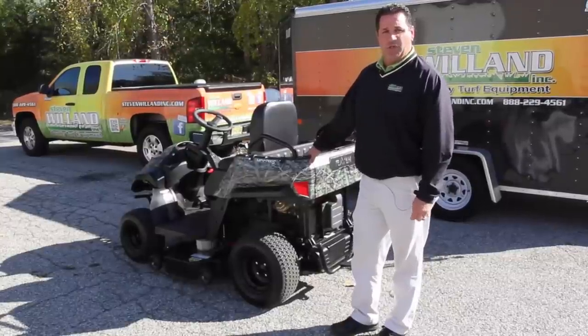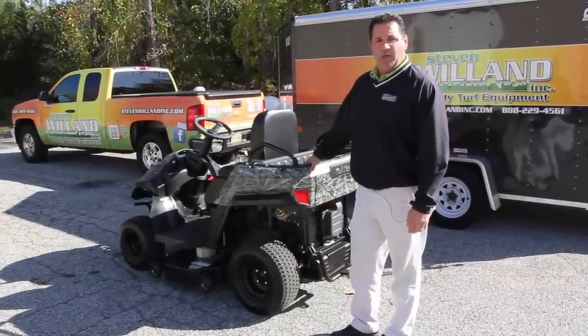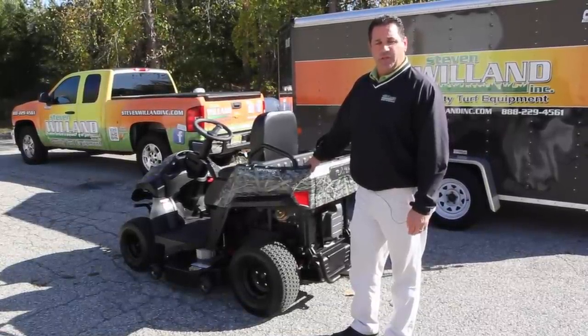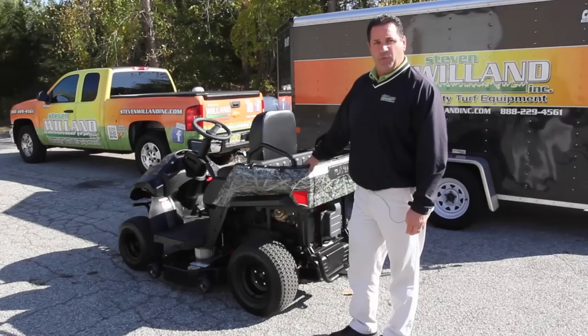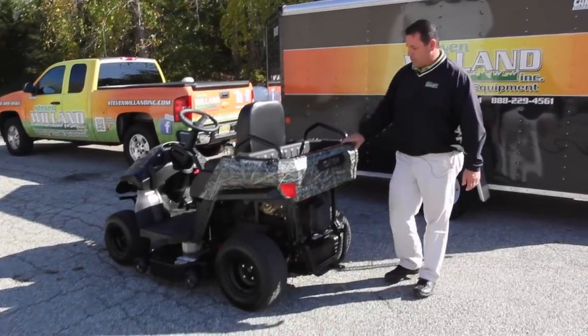This is the newest addition to the Stephen Willen line of outdoor power equipment. It's the MPV, better known as the multi-purpose vehicle. It's a three-in-one machine. I'll start describing it from the rear and move my way towards the front.